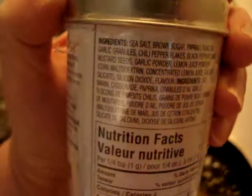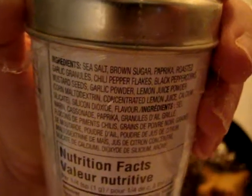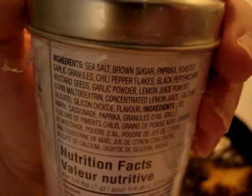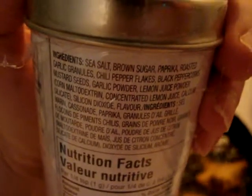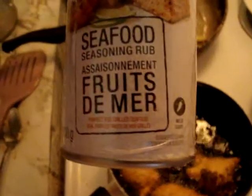Hush puppies coming along. What the seafood seasoning mix is — you can see: sea salt, brown sugar, paprika, roasted garlic granules, chili pepper flakes, black peppercorns, mustard seeds, garlic powder, lemon juice powder, silicon dioxide flavor. Seafood seasoning rub — very good. I put that on my fish.